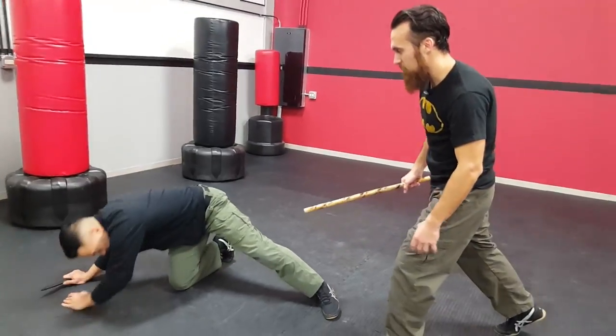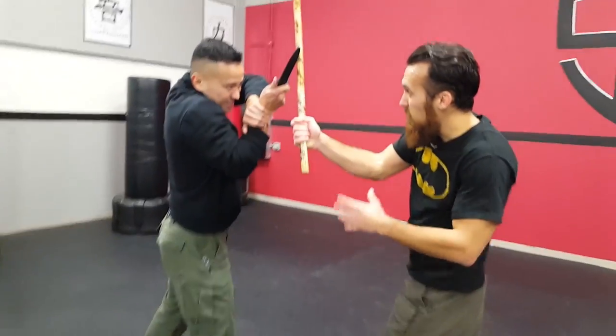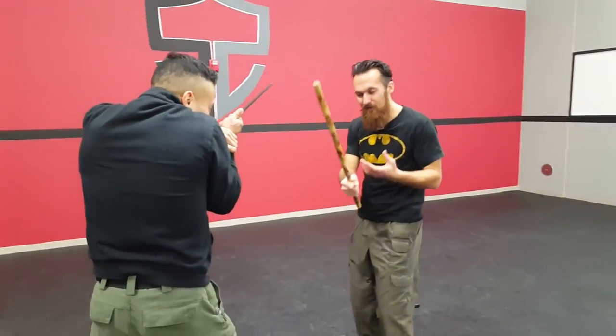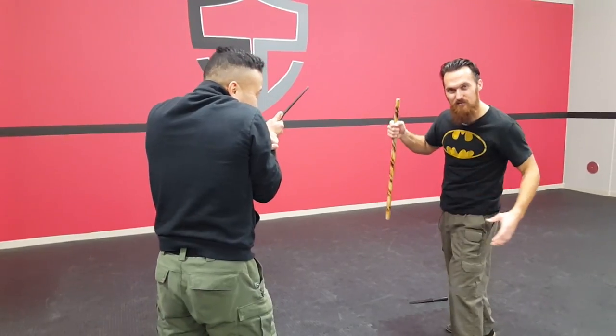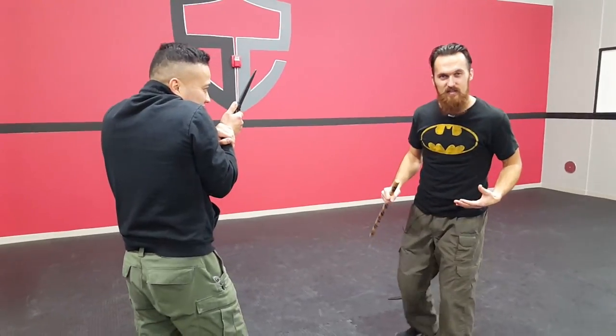Then he takes the weapon in both hands and hits him with the end of the weapon, knocking him down. Then Del Toro comes up with another thrust slash same as before. Jones goes for a strike with the stick and it breaks on Del Toro's knife. And now Jones has a thrusting weapon — he turns it over. And this is the exchange we're going to take a look at.